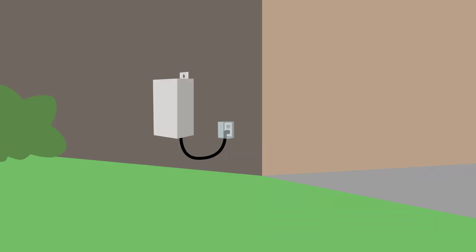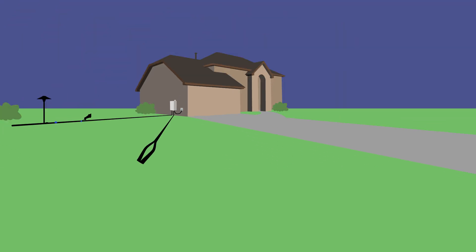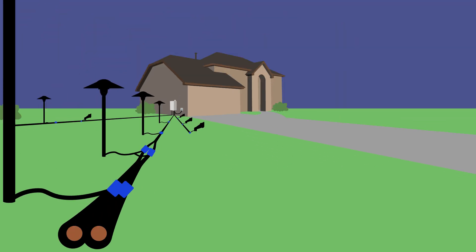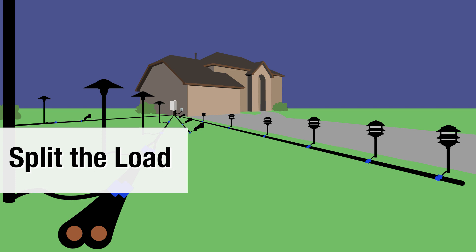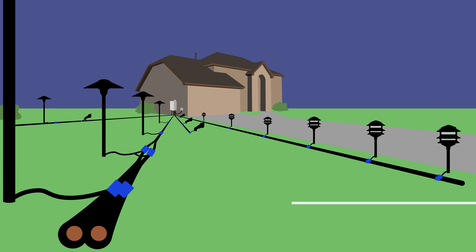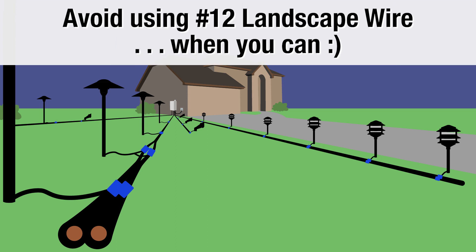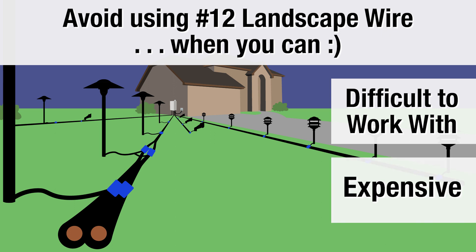Most of our transformers allow multiple runs. Run out to the left, run out to the right, have a short run for up close, and a longer run out to the end of the driveway. This way you can split up the load and keep the voltage loss on the long run to a minimum. Doing it this way will help you avoid using number 12 wire — number 12 is just a pain to work with, it is expensive and unnecessary.